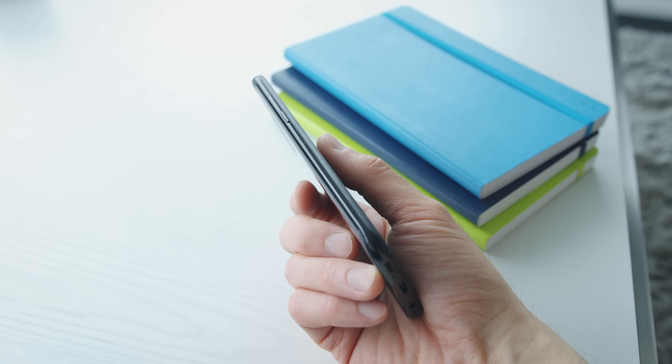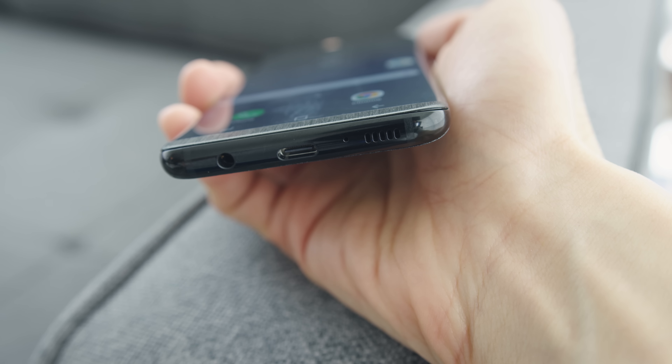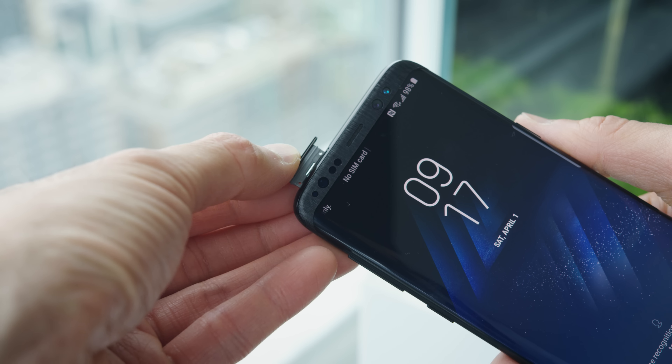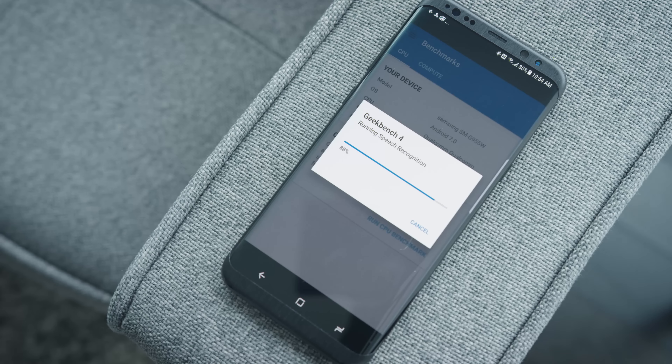But it's also really slippery. I would strongly recommend getting a skin for this thing — I'll link the ones I use below, they're from dbrand and they're awesome. The other things I like are wireless charging, the headphone jack, the Bluetooth 5.0 — I love the extra range you get from that. I like the microSD slot, the USB-C port, and the performance feels really quick so far. All good stuff.